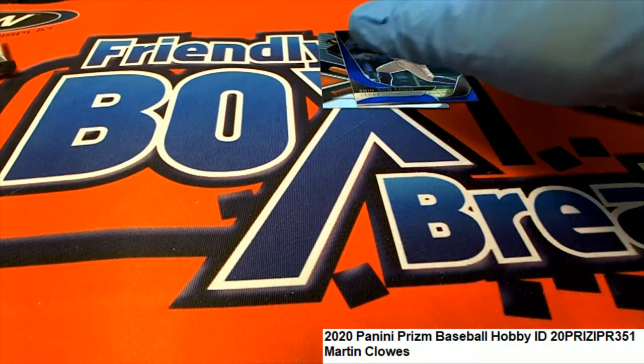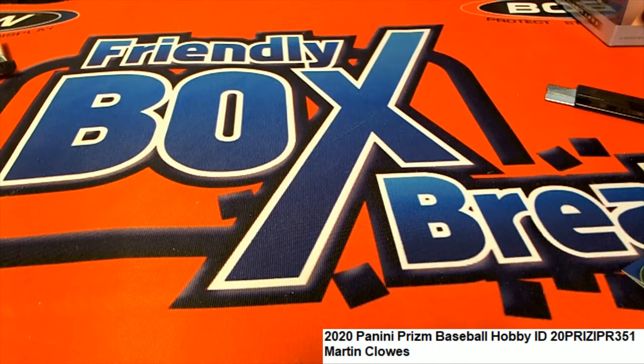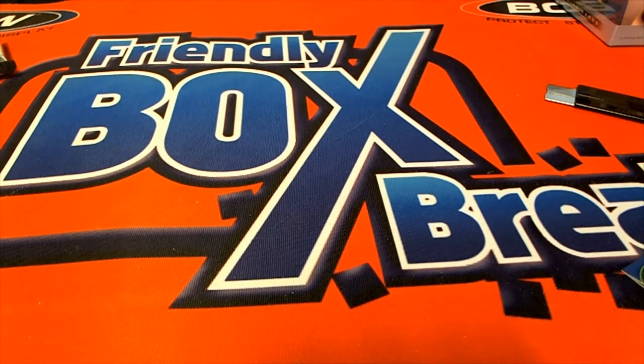That is our Prism Baseball. Nice going, Martin C., with a couple of Prisms in there. All right. Thank you.